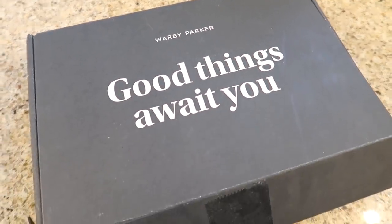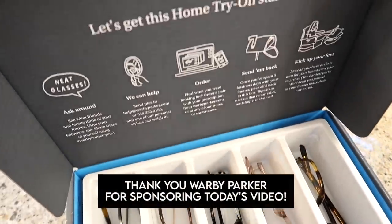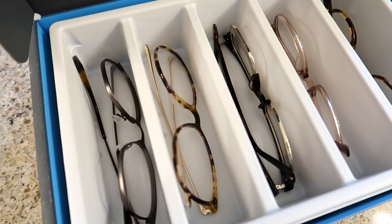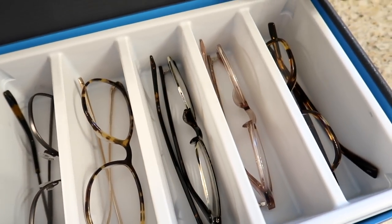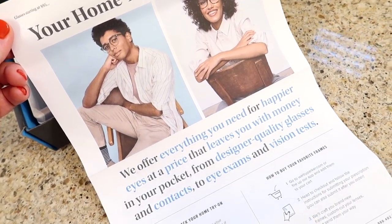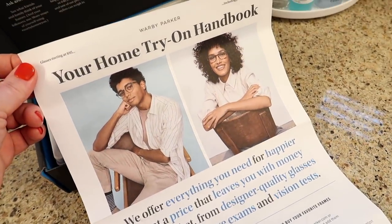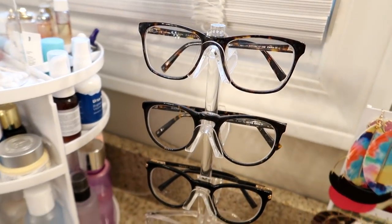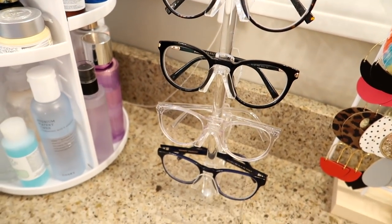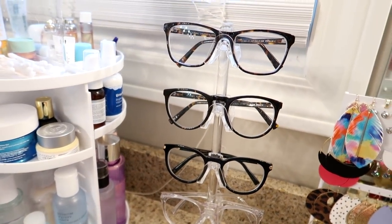So if you guys have been watching me for any amount of time, you know that I love glasses and I love Warby Parker. I actually started buying their glasses before they sponsored my videos here on YouTube, so I can definitely say from personal experience that I love their service. If you're not familiar with Warby Parker, they are committed to providing exceptional vision care online, and they also have stores as well. They offer eyeglasses, sunglasses, eye exams, and contact lenses. The awesome thing is that their glasses start at just $95, including prescription lenses. You can also get sunglasses, progressives, and blue light lenses.